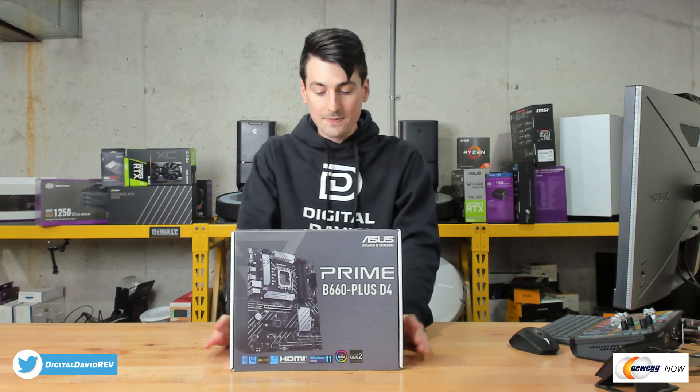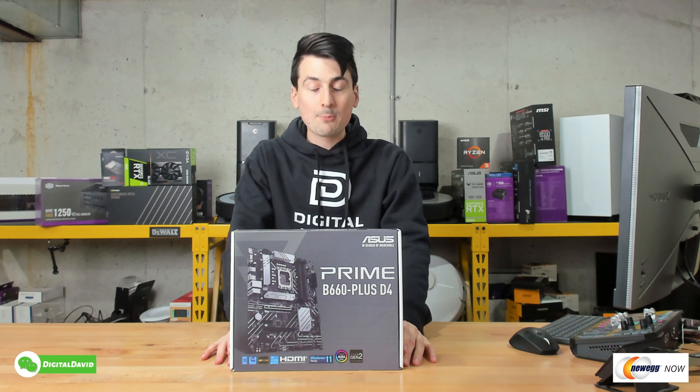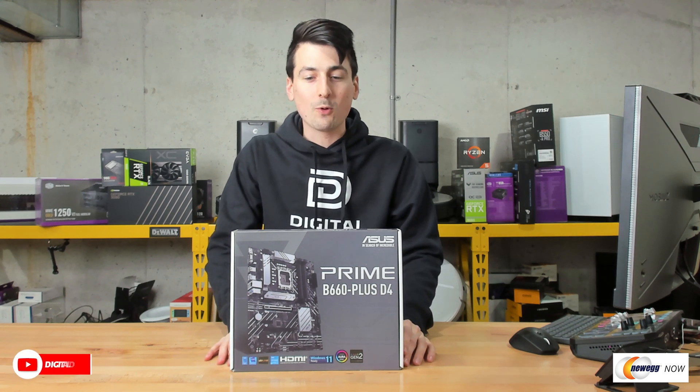This is Windows 11 ready and supports LGA 1700 for your 12th gen Intel CPUs. We have USB 3.2 Gen 2x2 Type-C, front USB Type-C, and 2.5 gig networking.